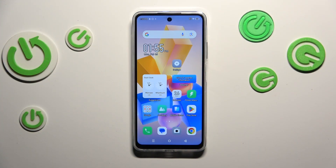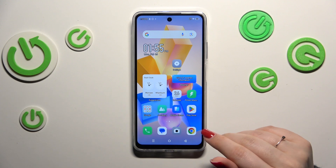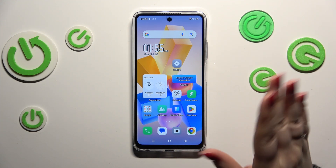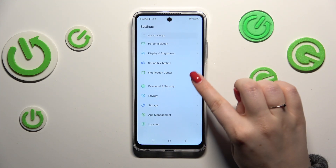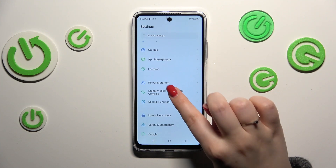So basically all we have to do is to either enter this Power Marathon icon, or if you cannot find it, no worries — simply enter the Settings and the Power Marathon should be somewhere here also. There we've got it.